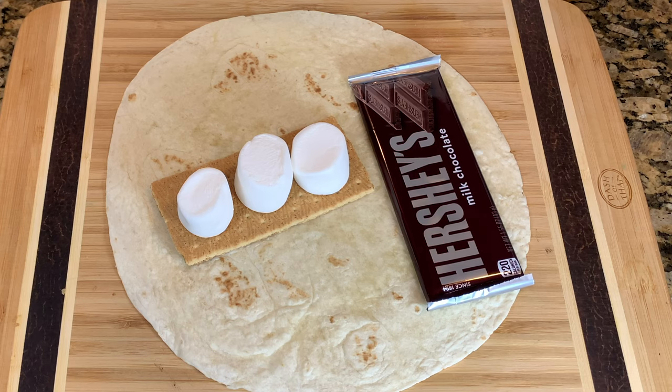Basic Dad here. We've been making wonderful things on the Blackstone E-Series — we've made smash burgers, we've made a lot of breakfast food. I've made a couple other things that I haven't posted yet, but now I want to see: can I make dessert on it? And what's the dessert going to be?